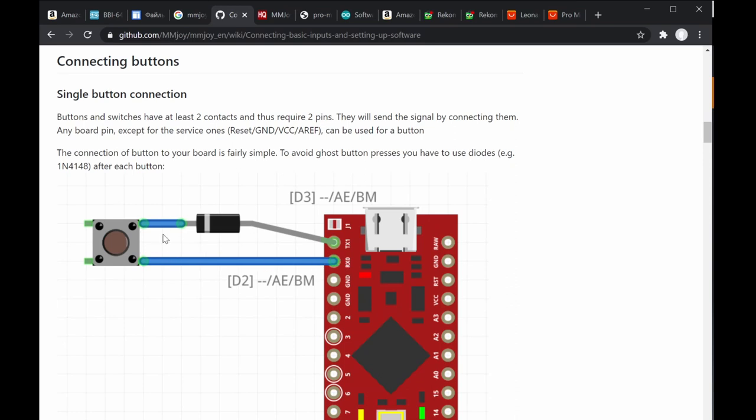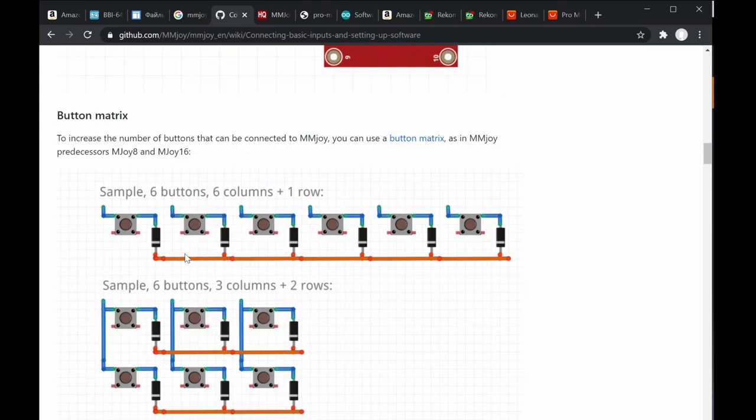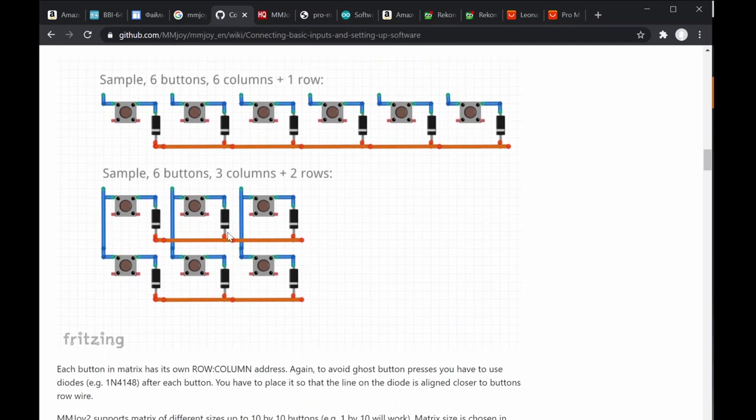A ghost button effect is like double-pressing — you press once but it registers twice. The diode prevents that. In a single button setup, you still have a column and row arrangement but very simple. A button matrix consists of rows and columns, so for example column one, row one, with columns one through six each connected accordingly.